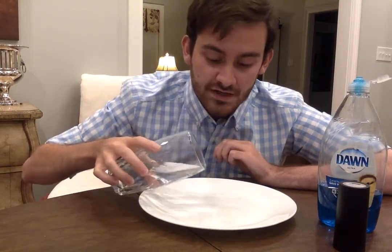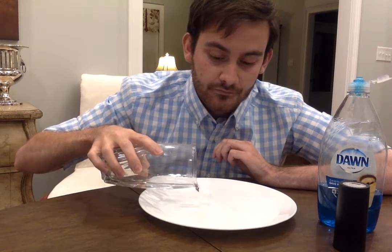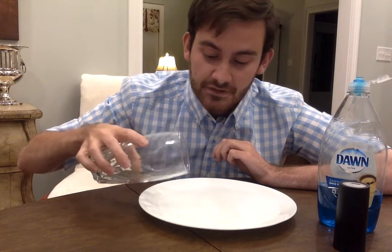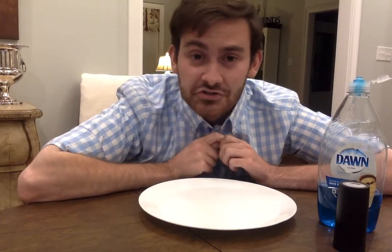I suggest you watch me do it first so you know what to do. The first step in this science experiment is you're going to take your water and pour it in the plate or bowl that you have. You don't really need a whole lot, just some to fill it up. Then you're going to take your black pepper and sprinkle it over the top.